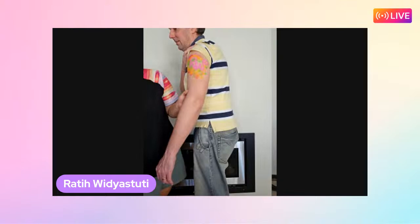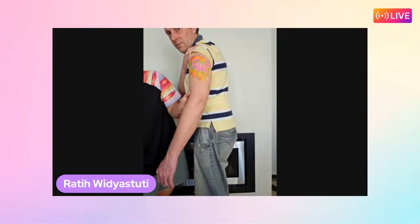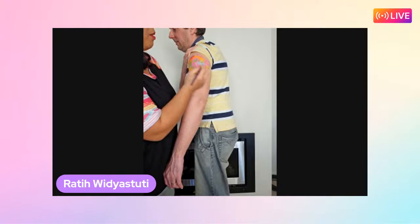Using a filbert brush, Ratty adds pink from the creative palette and then some blue. The fun thing about this style is you can just add any color you like - the more colorful the better.